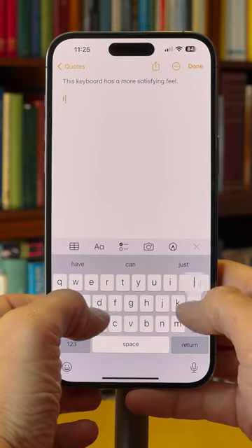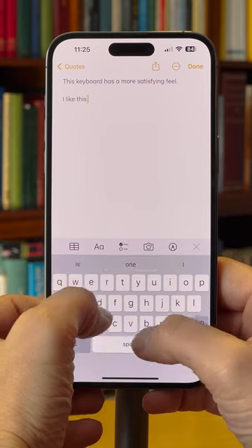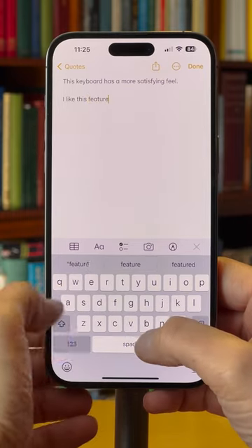Now when you type, you get a slight vibration every time you hit a letter key, which gives the keyboard a more satisfying feel, almost like a physical keyboard.